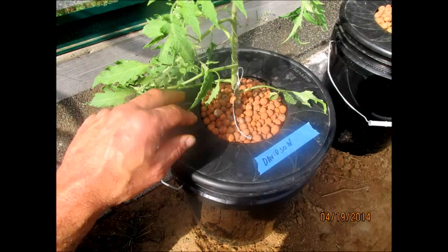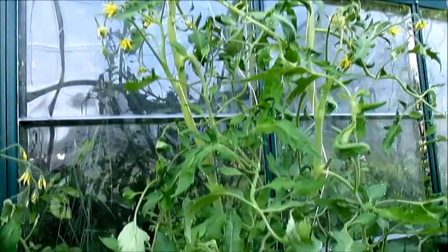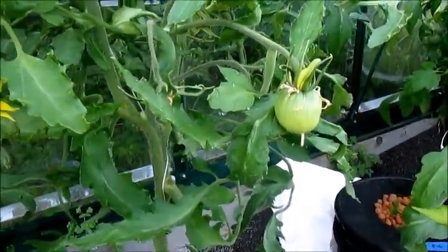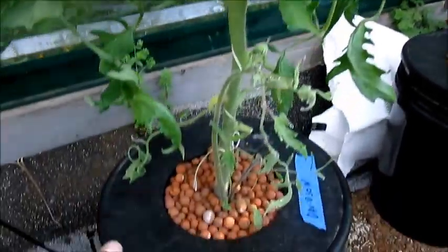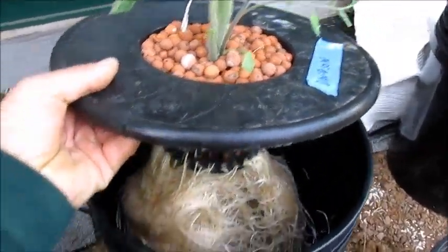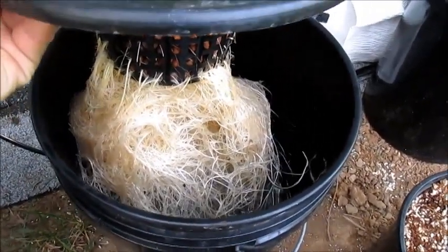This here is my Davidson tomato, sent to me by Lee Davidson, and this plant is just doing awesome. You can see a photo from last month and it really exploded the last 4-5 weeks. I'm getting really good growth, lots of flowers, and I actually got my first tomato set. The plant looks really healthy — pruned down the lower leaves and check out these roots: darn near perfect.